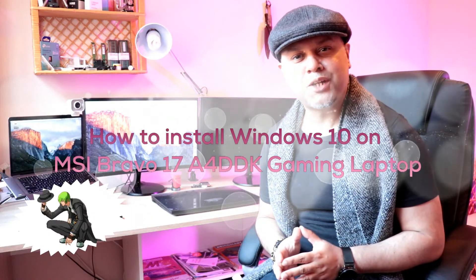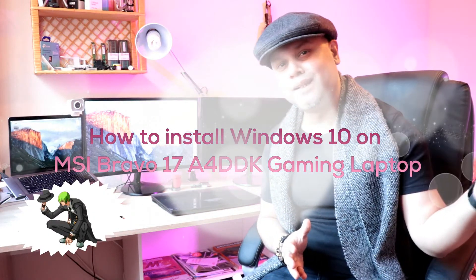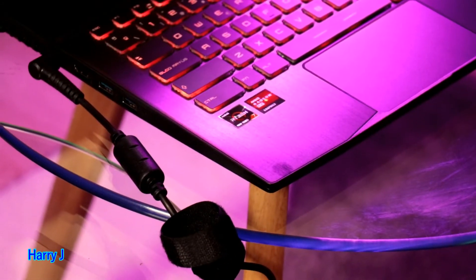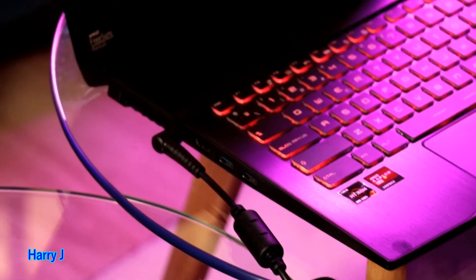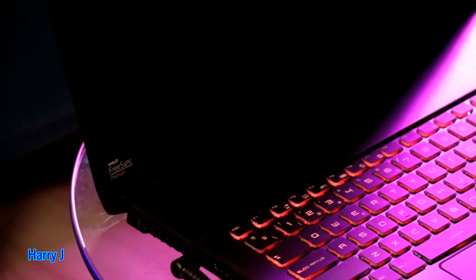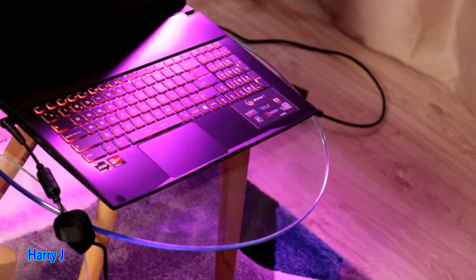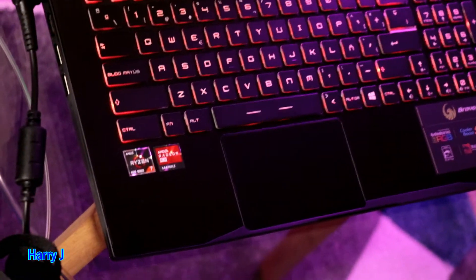Hello, this is Drive Mass Communication and I am again with another video. In this video I'm going to show you how to install Windows 10 on your brand new MSI notebook. This is the MSI Bravo, 17-inch version, with a Radeon X processor, 16 gigabytes of RAM, and one terabyte of SSD. It's a gamer notebook — a beautiful notebook.